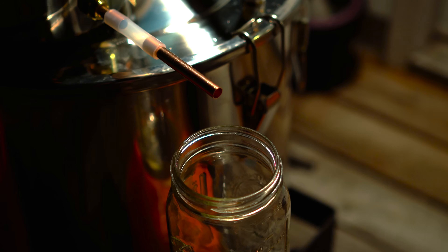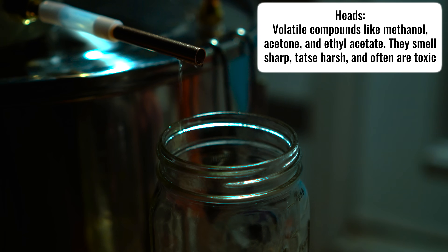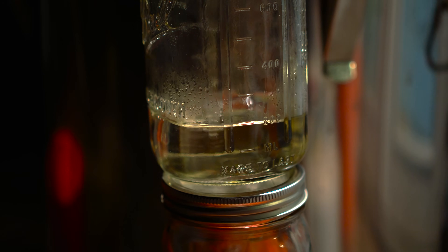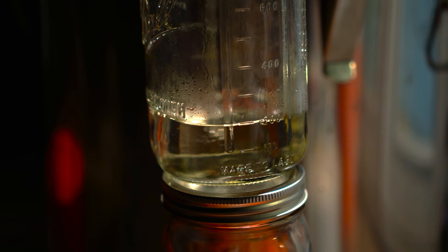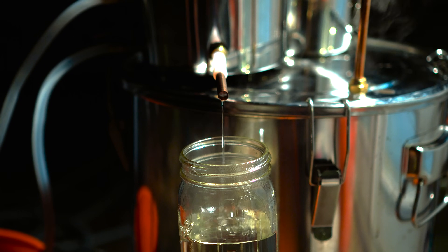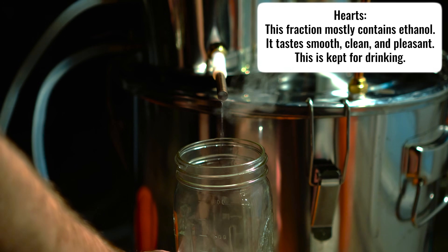I put a mason jar under the spout to collect our first fraction, which is called the heads. When our distillates started to come over, this is what we collect and throw away. The heads are the first portion of alcohol that comes out of the still. They contain lighter, harmful compounds like methanol, acetone, and ethyl acetate, which smell harsh and taste like solvents. We throw them away because they're unsafe to drink and would ruin the flavor, leaving only the clean, smooth hearts for drinking. Normally, how much of the heads you throw away is about 100–150ml per 5 gallons. I used 4.5 gallons as I saved 2 of them, and I personally did around 400–500ml, which is definitely excessive, but I just wanted to make sure since my girlfriend would be tasting this.